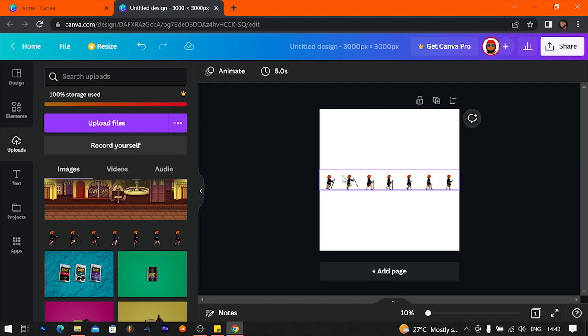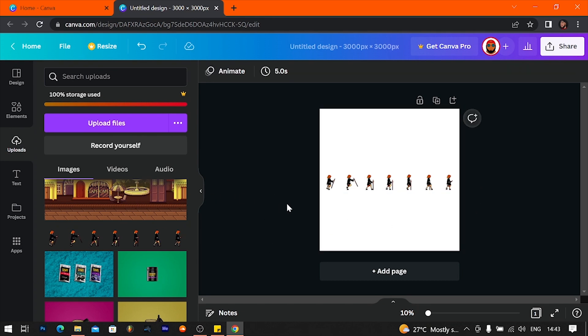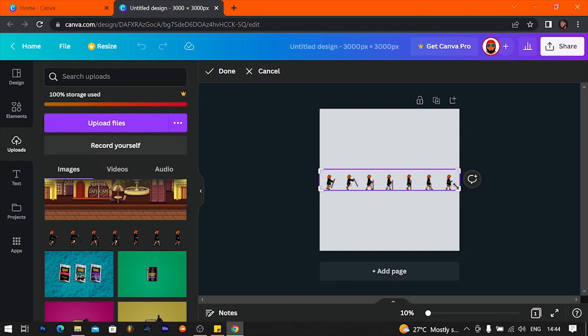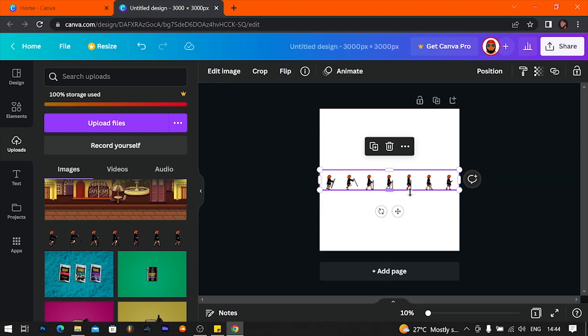I dragged it out because I wanted it to have the same size all throughout. I dragged it as far as I can, and what I want to do now is crop each one of these sprites out. So I'm going to hit crop and then drag that — we want to make it as even as possible. Just try and get an even block across for each one, and then you add the same sprite sheet again.